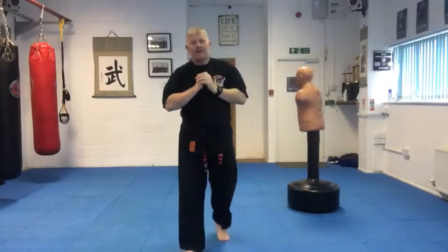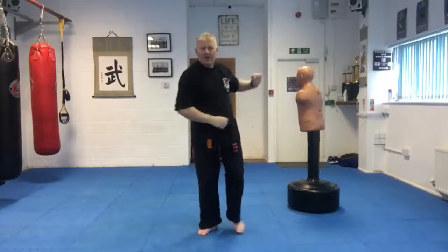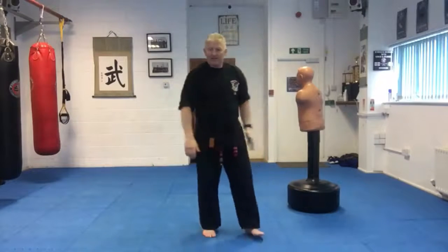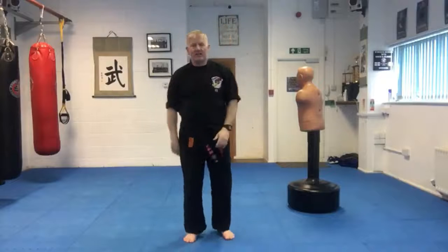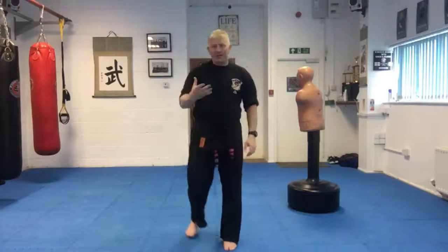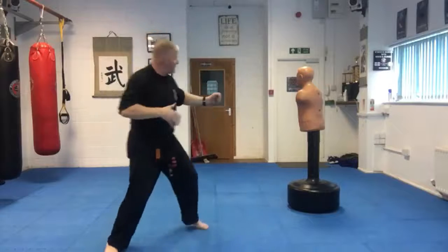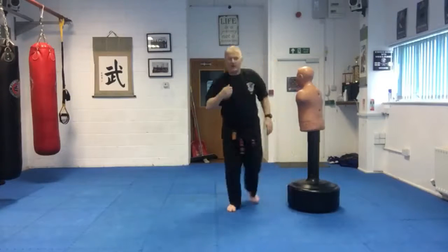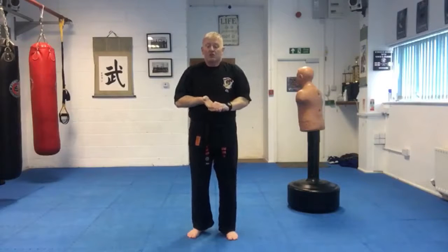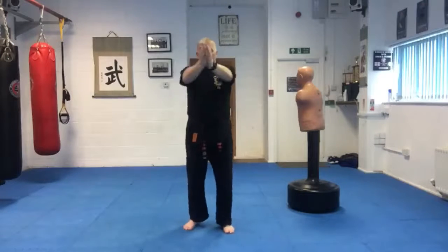For the second punch defense, the attacker is coming towards us. On technique set one we stepped around to the outside of the punch — outside the punch in horse stance or bow stance, getting around behind the attacker. With this one, as we haven't got room to get around the outside, we've got to step in and close the space. It's a little more dangerous because you're stepping into the strike zone. We talk about a green zone far from your opponent, an orange zone in close, and a red zone where you can get struck. With this you're in the red zone, so you must strike hard, powerfully, and with speed.